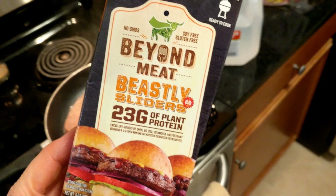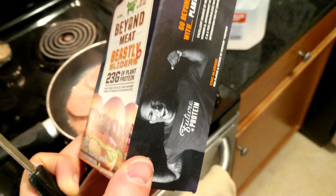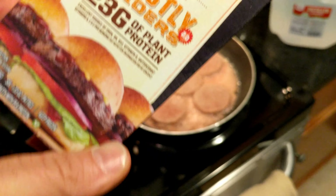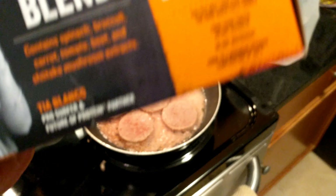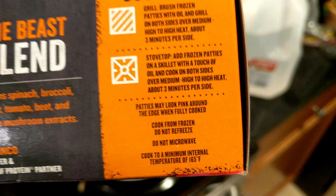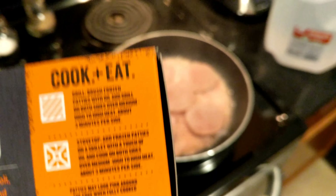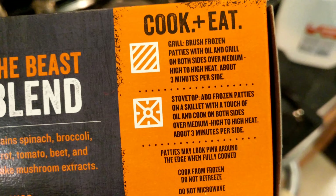I'm making Beyond Meat burgers — these are the small sliders. It says right on the package to not use the microwave, cook and eat. It says do not microwave, so I'm actually using the grill. It actually suggests to use oil, but I'm not doing that.